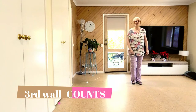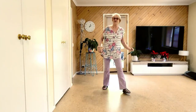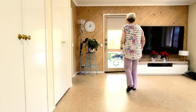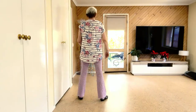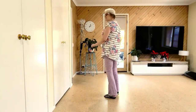Let's do the back wall. 7, 8, 1, 2, and 3, 4, and 5, 6, 7, and 8. 1, 2, 3, and 4, 5, 6, 7, and 8. 1, 2, 3, and 4, 5, 6, 7, and 8.